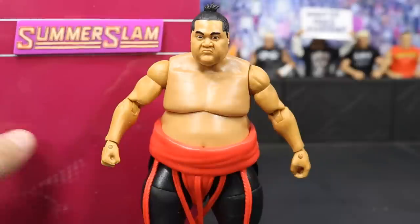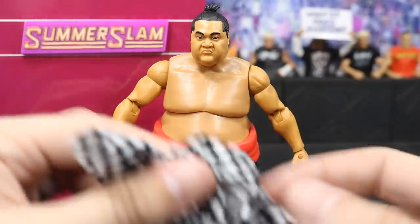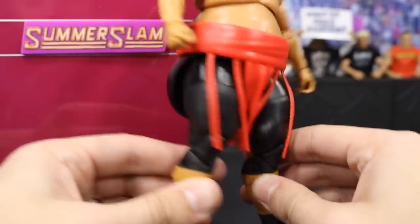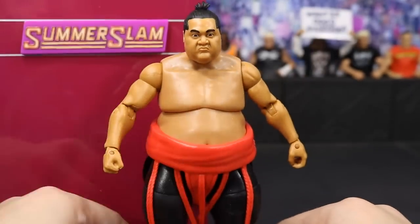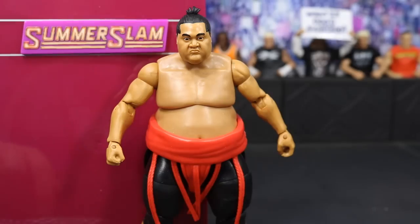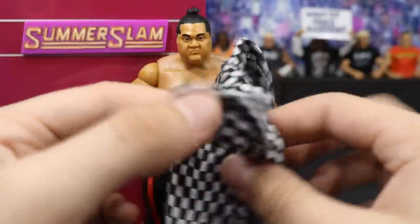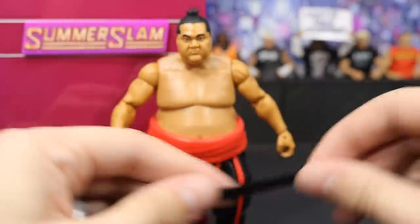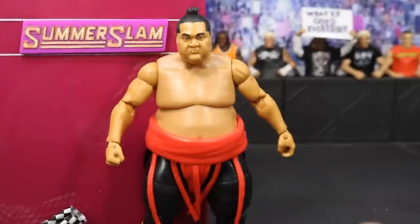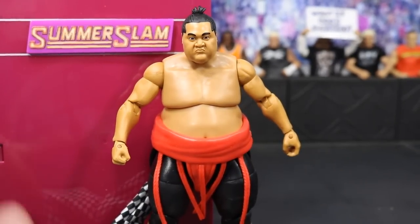Next up we have Yokozuna finishing off our little background set. He did come with this SummerSlam logo that just plugs into the background. He comes with this amazing checkerboard robe that he wore during his career. This figure is very big and bulky — very, very massive. He's sort of hard to stand. I like the figure but I like the Hall of Fame head scan better. I don't think this resembles Yokozuna as much as the other one, but it is still a good figure. If you're a flashback collector, this checkerboard robe is fantastic. You've got to be careful because the belt that wraps around it comes separately — you definitely don't want to lose that, otherwise you won't be able to tie your robe shut.